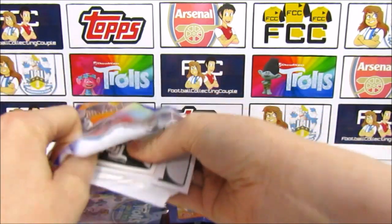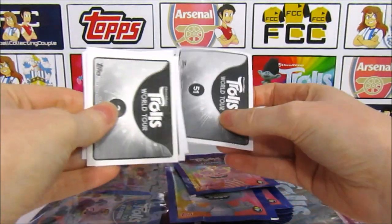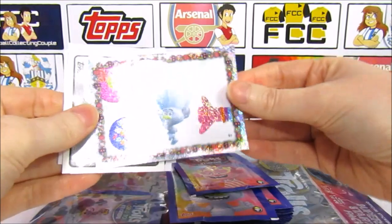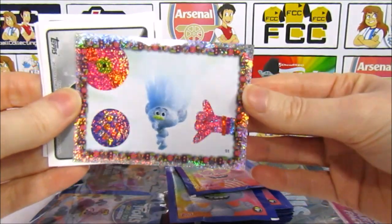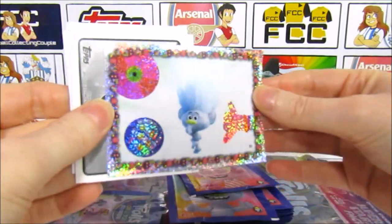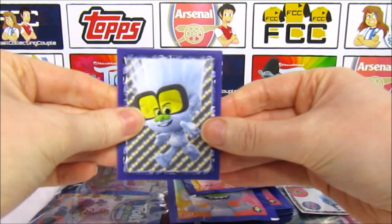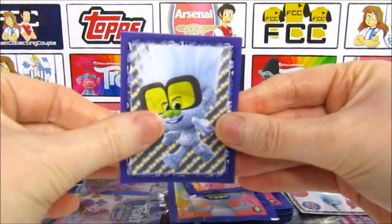I'm really looking forward to getting into the stickers because I think for Trolls, stickers are just a lot of fun. We'll take a look at this shiny first — that's pretty awesome. We have Tiny Diamond there sucking his thumb, very very shiny, really cool. In the rest of the pack we get 7 stickers in total. We have another Tiny Diamond.